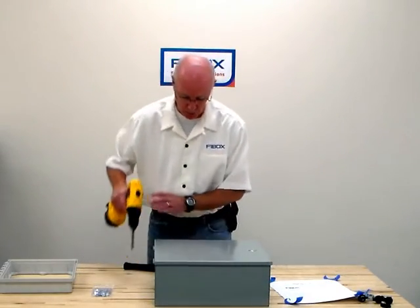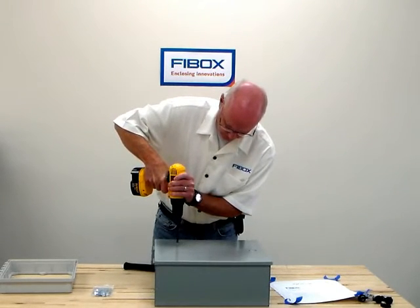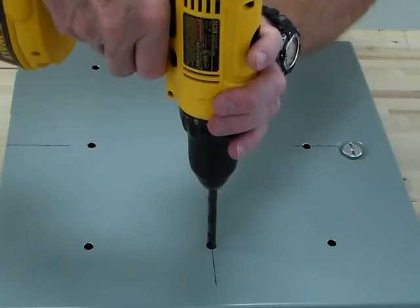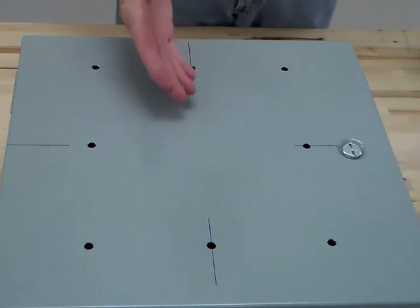Drill your mounting holes. Now that your mounting holes have been drilled and deburred,